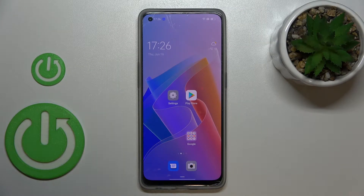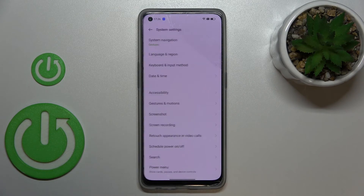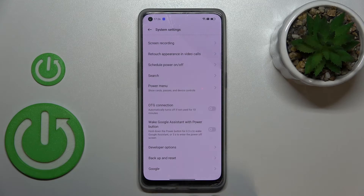Hi everyone. In front of me I've got the Oppo Reno 8, and let me share with you how to enable OTG connection on this device. First of all, let's enter the settings and here we have to scroll down to the very bottom to find system settings. Now let's scroll down again in order to find OTG connection.